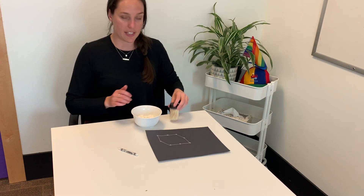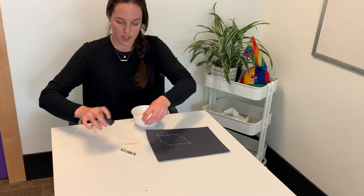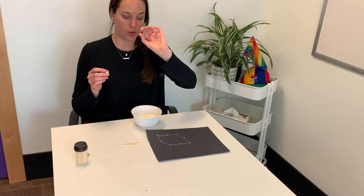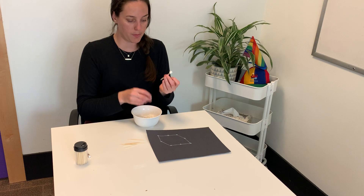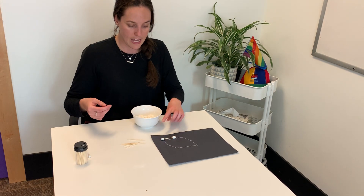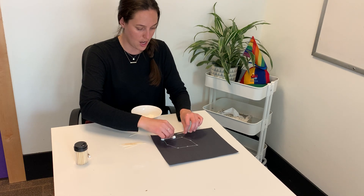The next thing that you will do is give your child some toothpicks — and be careful because they do have the sharp ends there, so if you have a younger kiddo just make sure that they're using them properly. We're going to take some marshmallows and stick them to the ends. The idea is to create the constellations exactly on top of where you just created them on the paper. So I'm going to take some marshmallows, stick them to either end, place it on top of the lines and dots I created, and continue this pattern on. Eventually you will have the whole constellation on top.